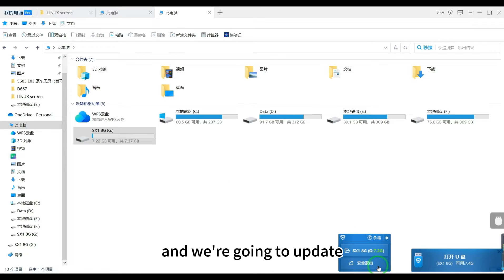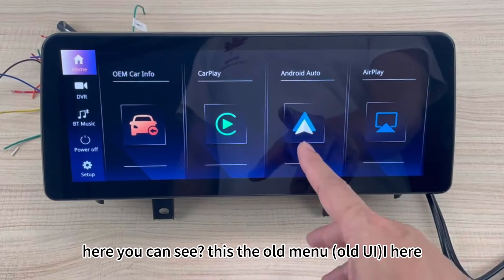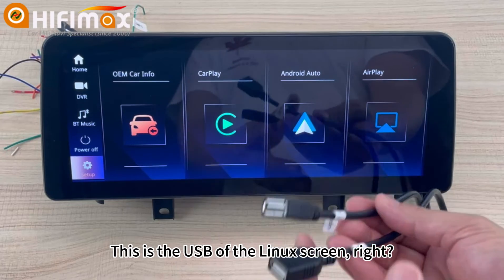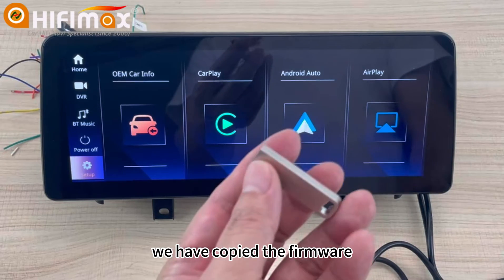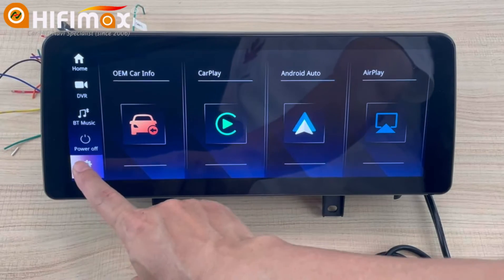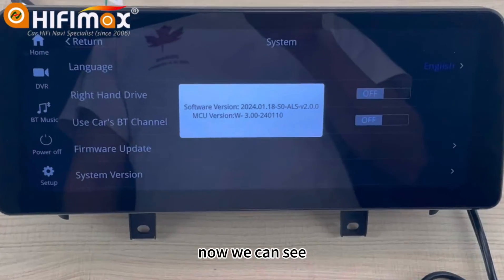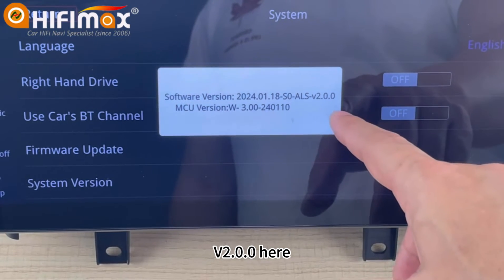Okay, now we're going to update. Here you can see this is the old menu — the old UI. We're going to upgrade. This is the USB for the Linux screen, and we have already copied the firmware to it. The first thing is to check the version. Here — it's version 2.0 on this model.